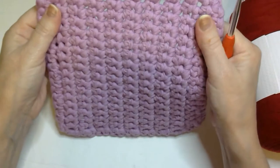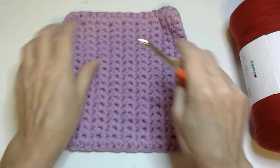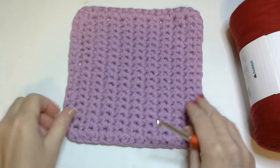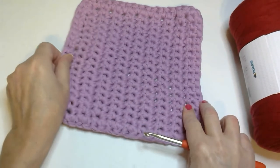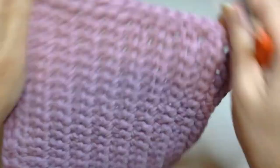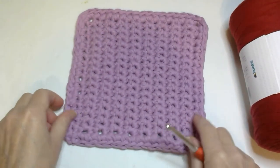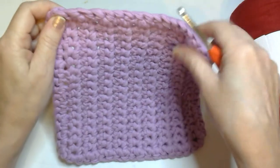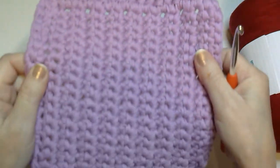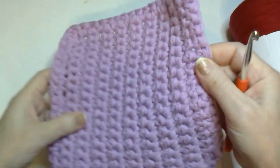These dishcloths are soft but they're very durable. I've been using one — not this one in particular — for probably over a month now and it is still retaining its shape very well. And the great thing about them is they don't smell. Usually a dish rag after you use it for a little bit will get that sour smell. They don't do that.